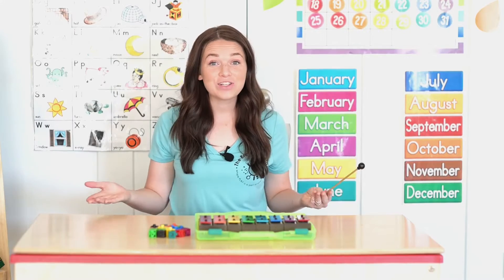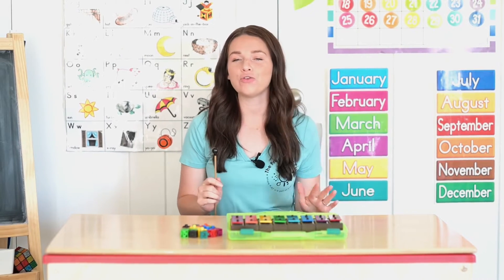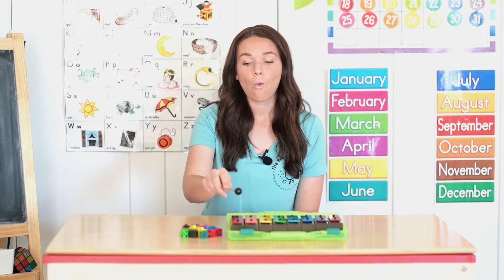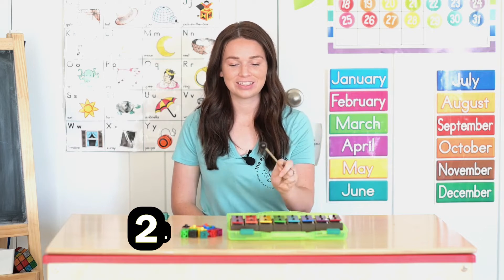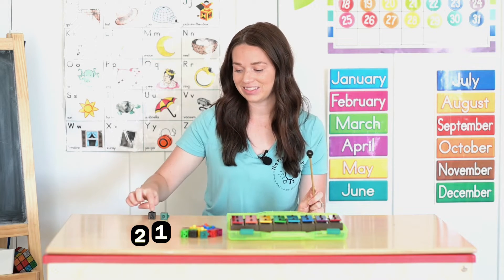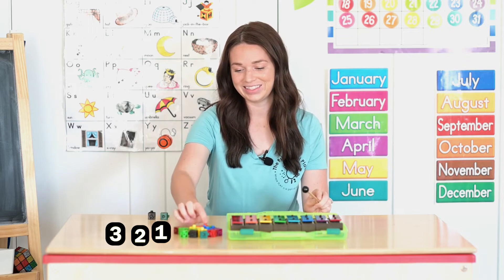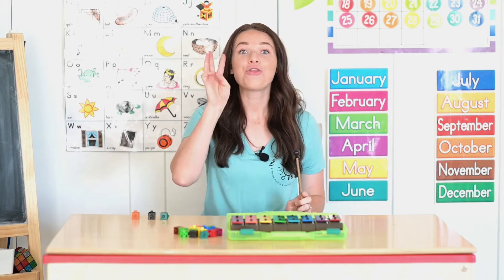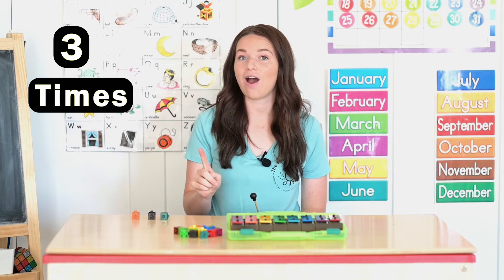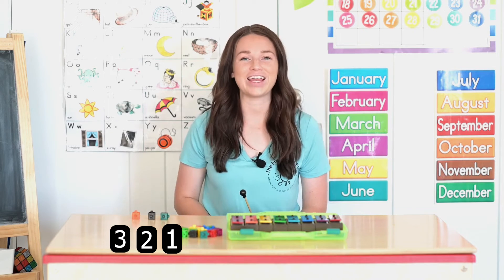Did you grab eight counters? Good job! All right, let's do this activity a couple more times. Are you ready? I'm gonna pick a new number we haven't done yet. One, two, three. How many times did I ring the bells? Three times. Can you count to three? One, two, three. Very good.